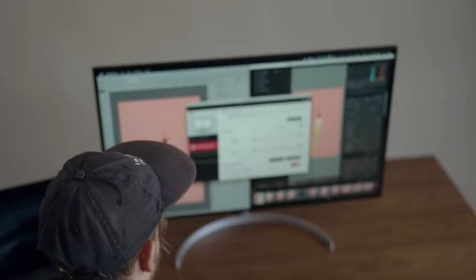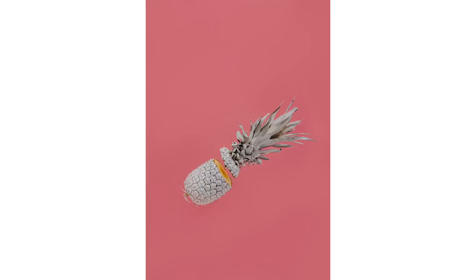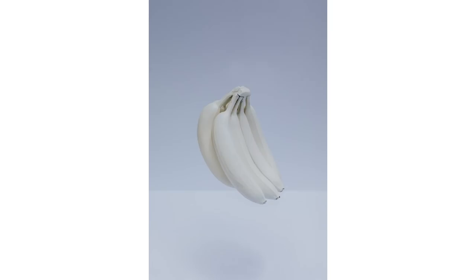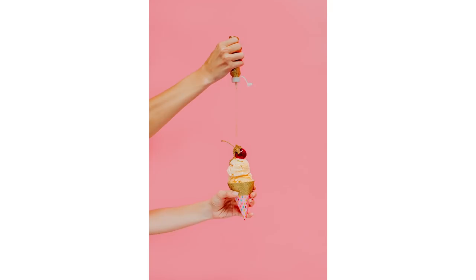Alright, let's take a look at our final images. We hope you enjoyed watching us do something a little different today. If you want to check out the LG Ultrafine monitor we used in this video, click the link in the description. We'll see you in the next one. Like and subscribe and hit the notification bell. Bye.